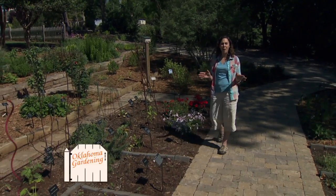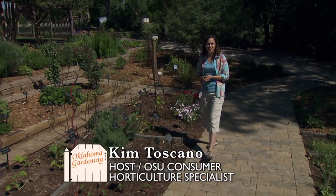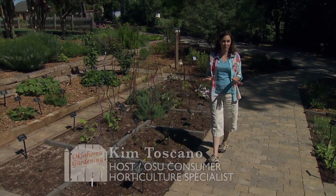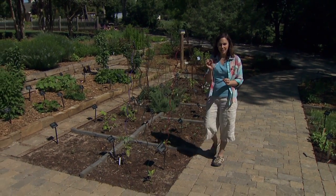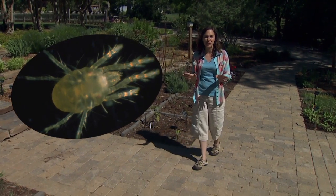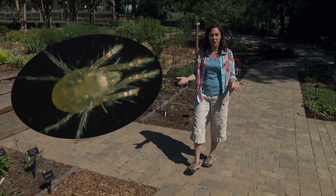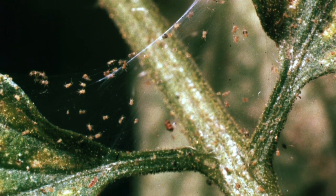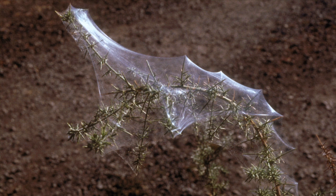Some pests are so small that they evade notice in the landscape until they've caused a significant problem. A good example of that is the spider mite. These arthropods are less than a millimeter and very difficult to see with the naked eye. We don't tend to notice them until our plants are showing signs of stress or they're at such high populations that their webbing has developed in the plant.